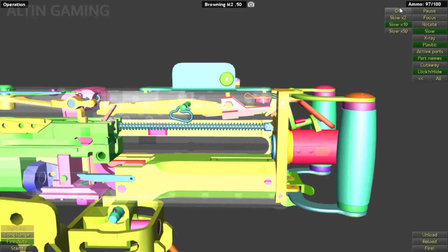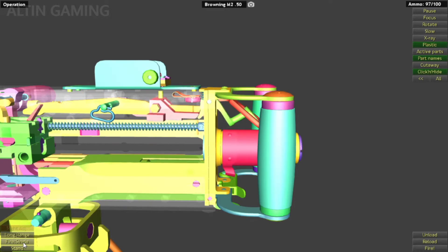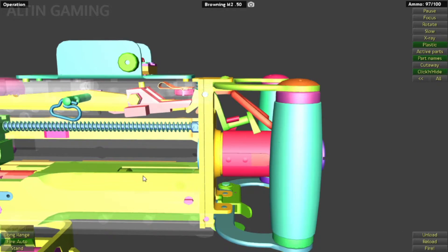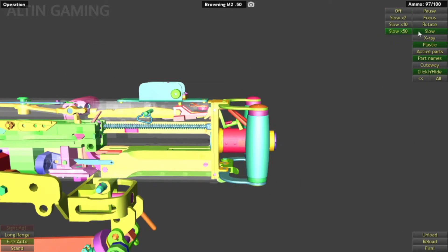Okay, so that's single fire. This is full auto. In full auto, basically you keep the bolt latch up into the position, so the bolt latch will not engage the bolt when you're firing. So let's see it in full auto.